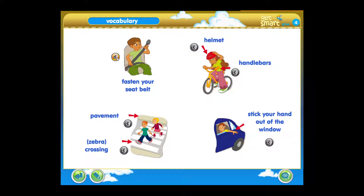Fasten your seatbelt. Helmet. Handlebars. Pavement. Zebra crossing. Stick your hand out of the window.